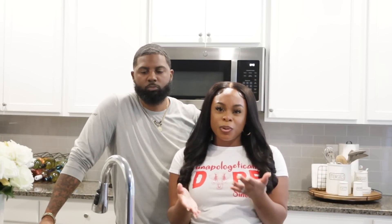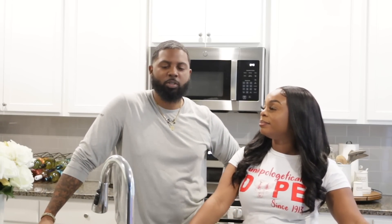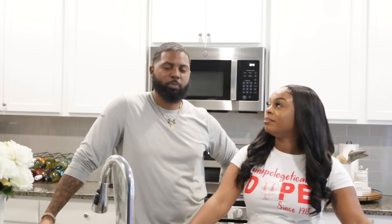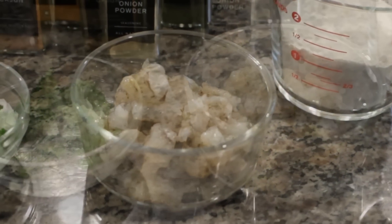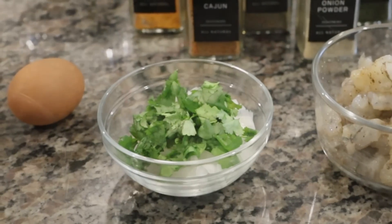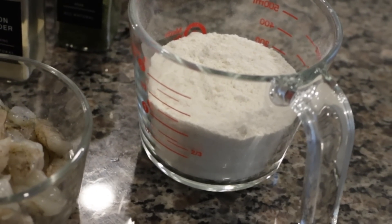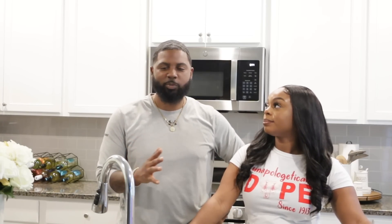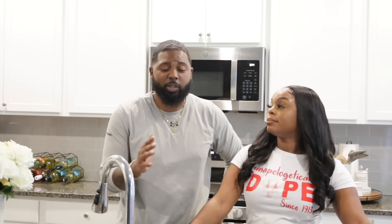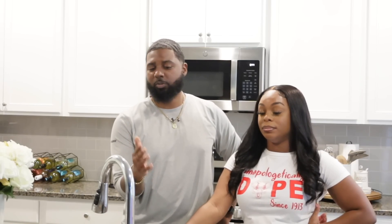Not a whole lot of ingredients for this. I'm actually doing shrimp hush puppies, so you've got some shrimp, a combination of cilantro and a diced onion mixture, and your hush puppy mixture. Our seasoning today would be some parsley, onion powder, some garlic powder, pepper, as well as some Cajun seasoning.